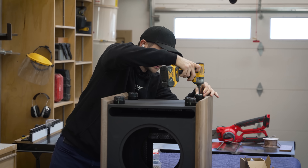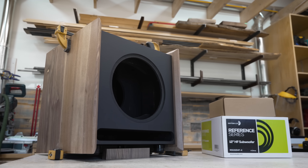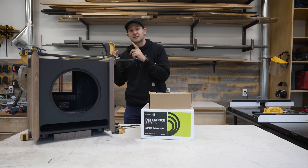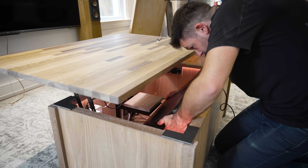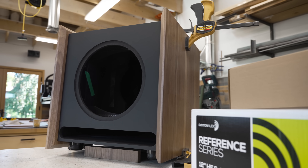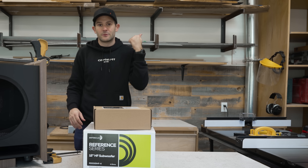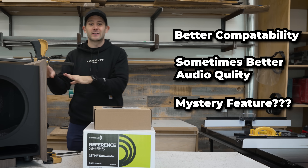Now that we have our subwoofer cabinet all situated, one of the next things you're going to have to decide is which amplifier to use — or actually, you're going to have to decide first whether you want to build a passive or a powered subwoofer. A passive subwoofer is powered by an external source like an amplifier or an AV receiver, meaning you are supplying it with not just an audio signal, but also the power necessary to run the subwoofer. In our case, we are building a powered subwoofer, which means it has its own internal power supply. So when you connect it to your home theater, the only thing you have to supply it with is an audio signal. This allows for better compatibility, potentially better audio quality, and in our case, a very neat trick we are going to get to soon.